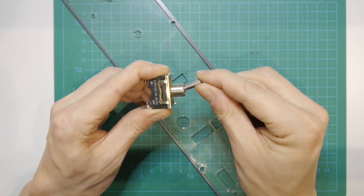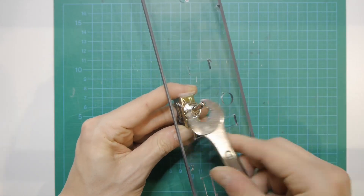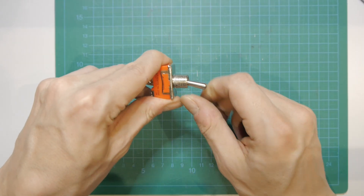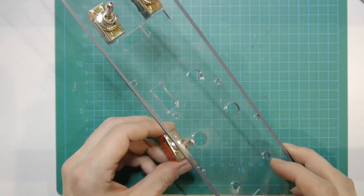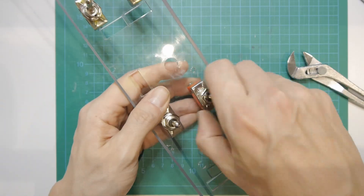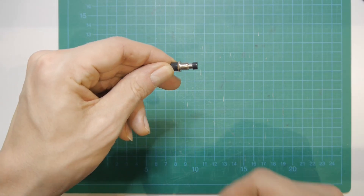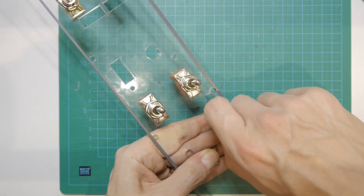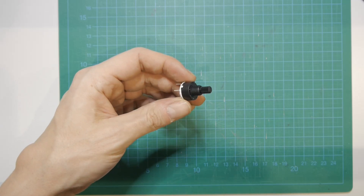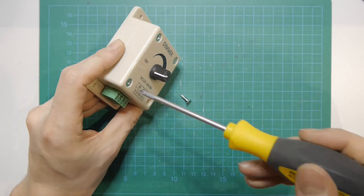After the panels are sanded down to the right size, I installed two big on-off switches, and three on-off-on switches. Then an eight-position rotary switch. And I bought two 12-volt dimmers, which I opened to use the electronic components.